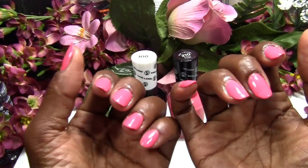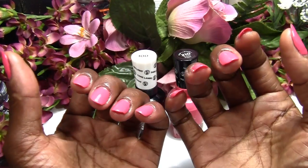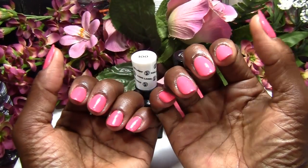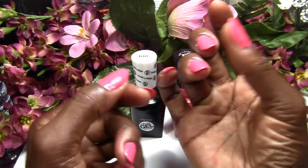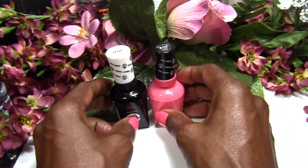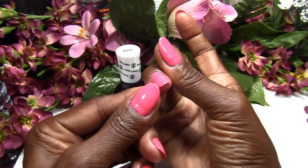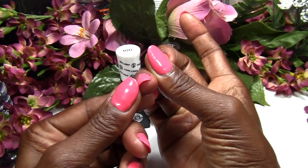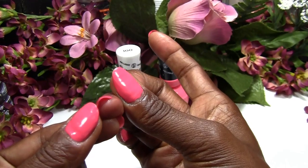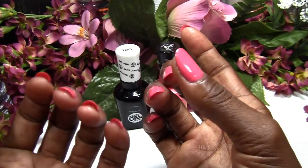I'm extremely worried because my nails are very thin. As you know, when you wear acrylics or gel, your natural nail is really thin. I'll show you what I mean. My natural nail — I don't really know how strong it is because I never really wore gel before, but it's so soft. I don't know if you can see it bending. This is my natural nail, it's so soft.